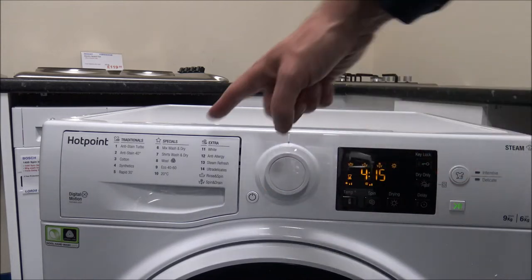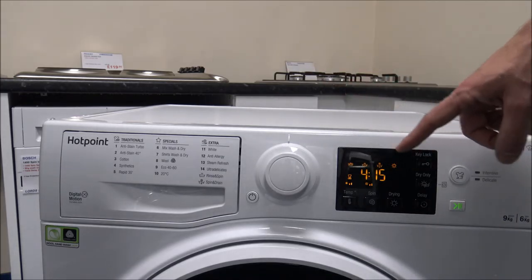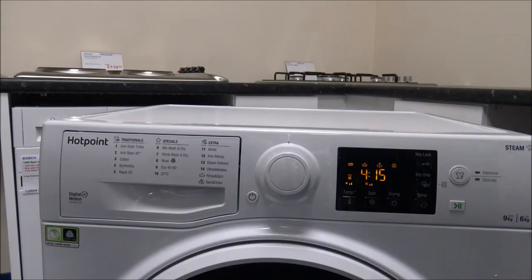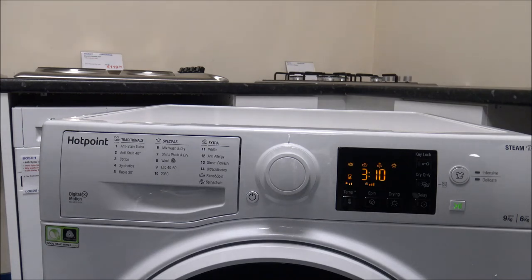I'll quickly zip through some of the other programmes. The Mix Wash and Dry programme is 4 hours 15 minutes for both the wash and dry, with a maximum load of up to 3.5kg — just over a third of a load, but great if you want to do the whole process in one go. The Shirts Wash and Dry programme is a maximum of 2kg, which is a good option if you've got shirts or blouses you want to wash and then tumble dry all in one go.